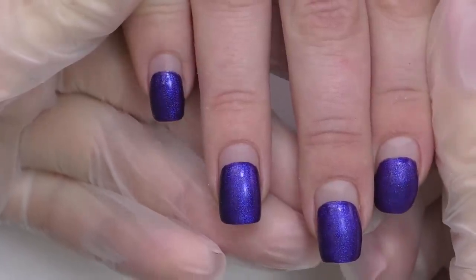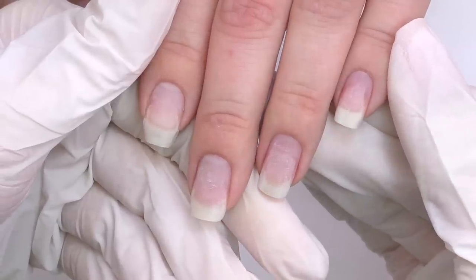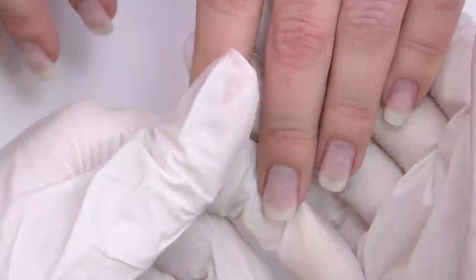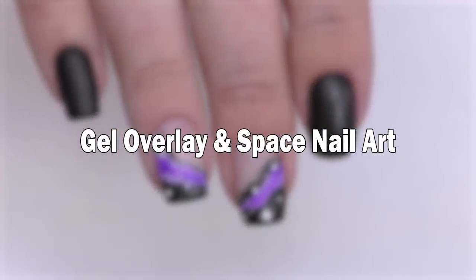Even two months outgrown, nails can still be in a very good condition and stay healthy. Today we are going to transform nails that it's been about two months — probably more. But these nails are still in a very good condition because this client did a very good job during quarantine.